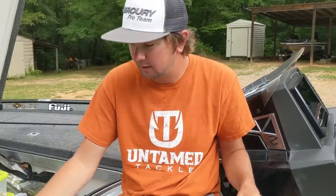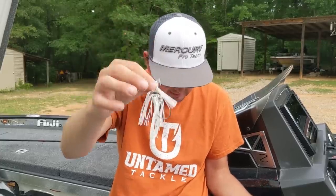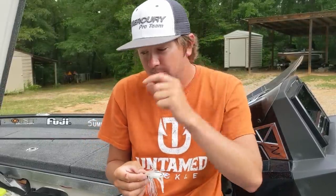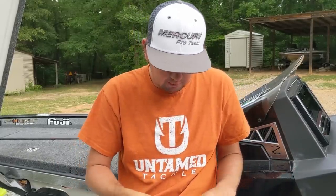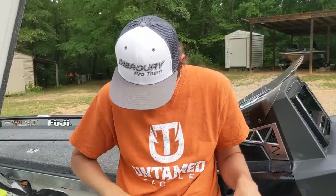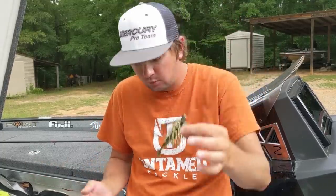Here's a prototype swim jig and this is a standard white three-eighths ounce Punisher swim jig from Untamed Tackle - I've been throwing this one a ton recently. It has a 5/0 Owner jungle hook and I've had a hard time flexing it all the way out, which is a great sign. I also keep this in black and blue - got a little bit of smoke gray in it - and then in deal gill, which is a standard green pumpkin color I throw around brim beds and docks.